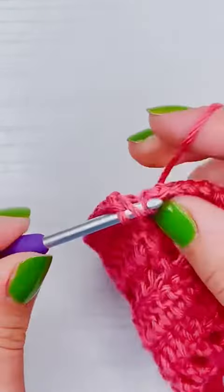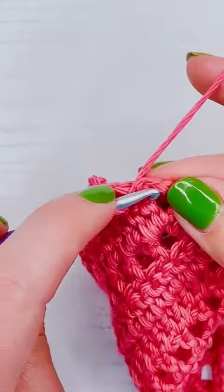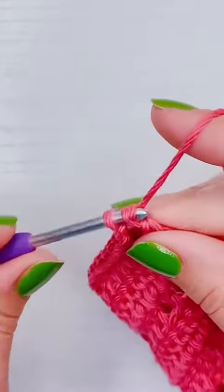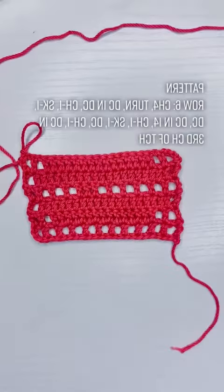Here we're going to chain one, skip one, add a double crochet into the next, then chain one and add our last double crochet into the third chain of our previous turning chain. That's it for row six — part seven will be tagged in the comments.